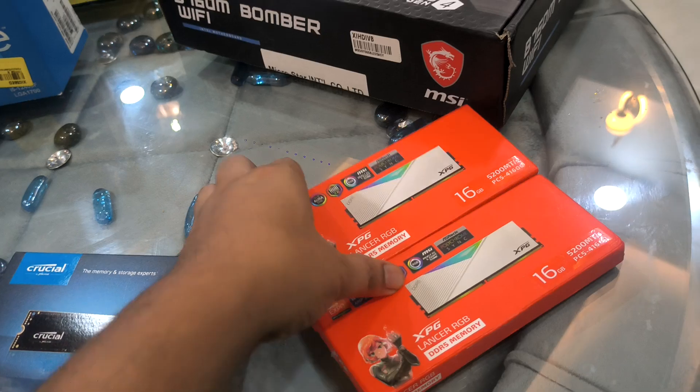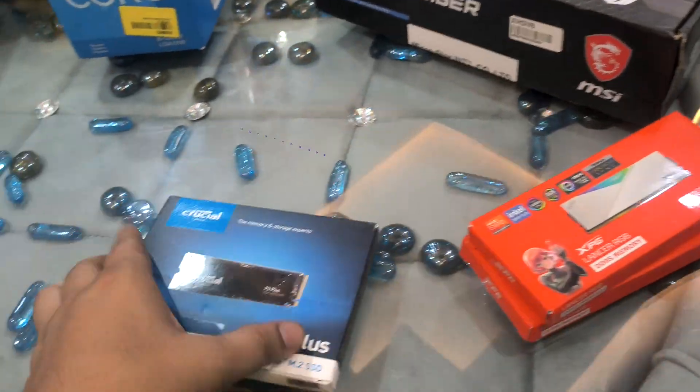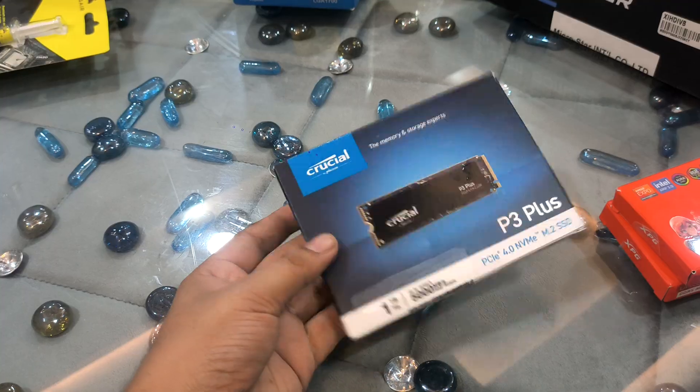I am using 32GB of RAM. It is DDR5 lighting. And there is a Crucial 1TB NVMe SSD.